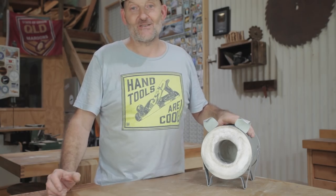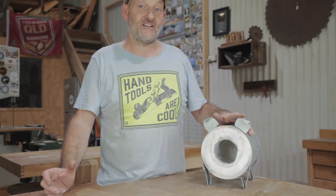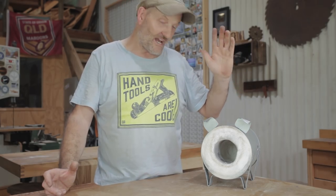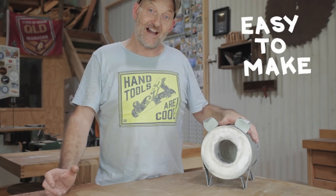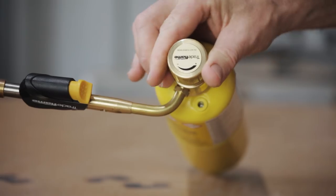I couldn't get enough heat into the blade to anneal it properly, so at that point I stopped and made this very simple forge, better known as Fergus the Forge Pig. If you want to see how I did it, click on the link above.